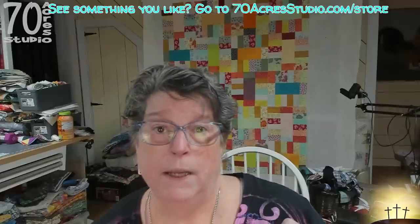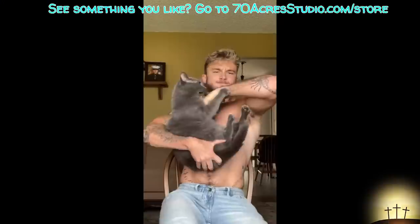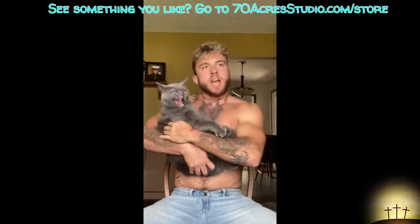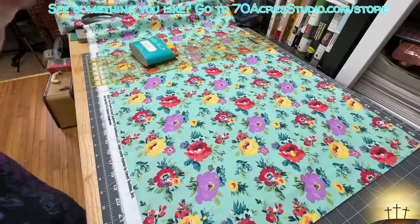I am being attacked by Dinky down here, and as soon as he's done ripping my hand off and the bloody stump stops bleeding, we'll head over to the cutting table and get set up.